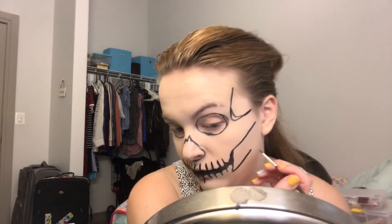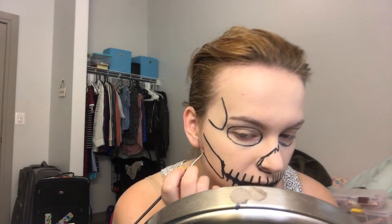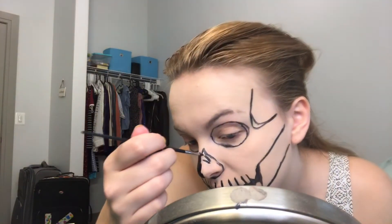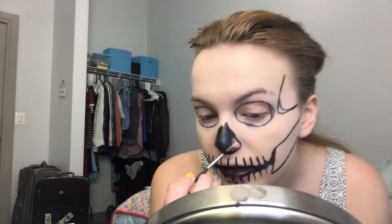That looks dope. We need to extend this back to the hairline. That's basically your entire outline for your skull — now you just fill it in. A big thing I'll always say when it comes to Halloween looks, especially with face paint: just go with the flow. You saw me mess up — don't panic, everything's going to be fine. Just even them out. Honestly, you might like the fix of a mistake better than having to redo everything.